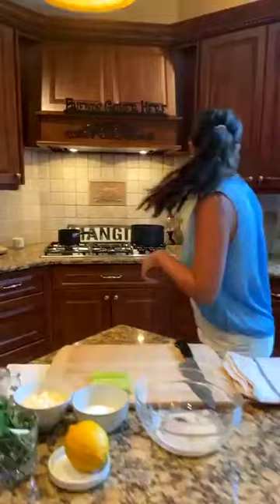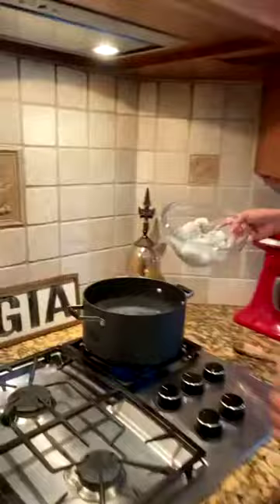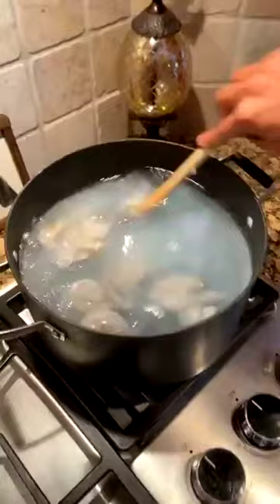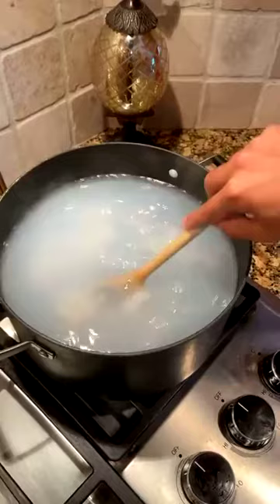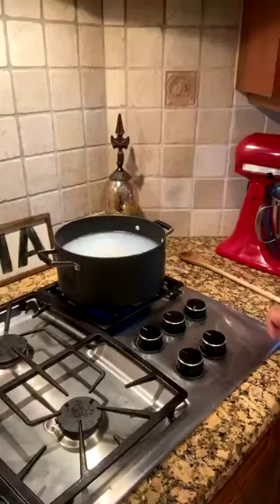Now that we have the brown butter cooling, we're going to do the shrimp. I have half the shrimp done already so we're not cutting the whole time, but we'll put the rest in now. I have salted boiling water and we're going to pop them right in — just frozen shrimp with the tail off, peeled and deveined. Shrimp cook so quickly, which is nice. You can cook them ahead, make the dressing, and keep it in the fridge until your guests arrive.